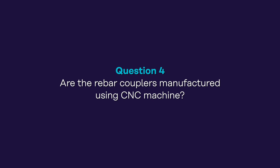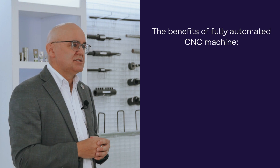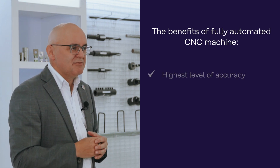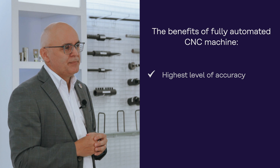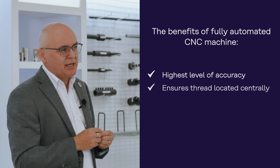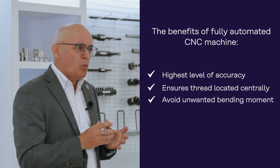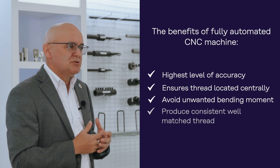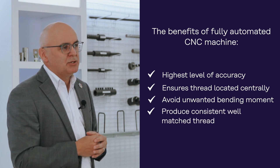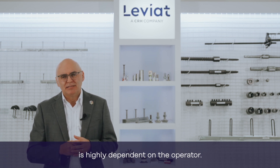The fourth question: are the rebar couplers manufactured using CNC machines? The use of a fully automated CNC machine ensures the highest level of accuracy of the rebar coupler. This not only ensures that the thread is located centrally in the coupler, therefore avoiding unwanted bending moments, but also that well-matched threads are produced consistently when compared with manual tapping. For manual tapping, the accuracy and quality of the threading is highly dependent on the operator.